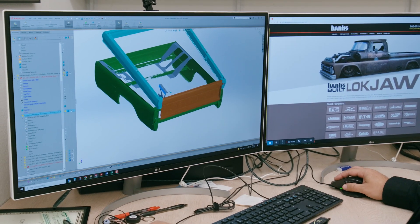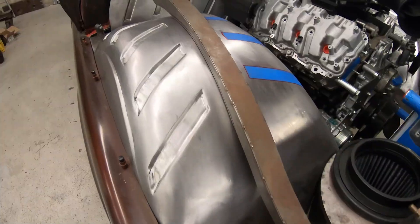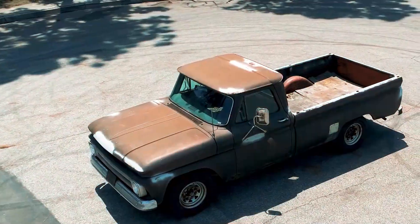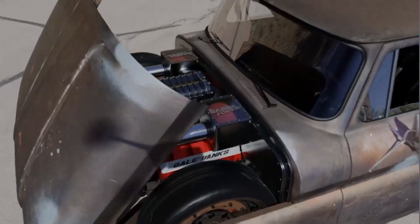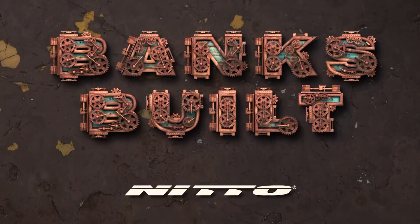Matt shares his hinge design for the dump bed and we check in with Empire Fab to see our new engine bay. Banks built, protected by Amsoil, with support from Roadster Shop and Nitto.